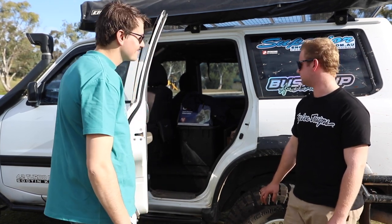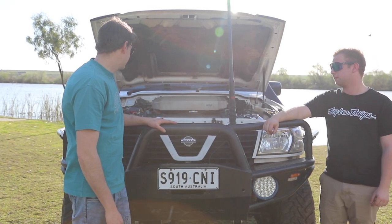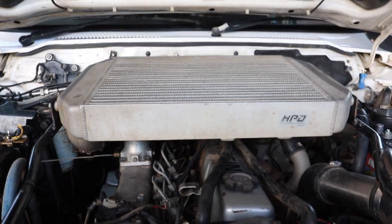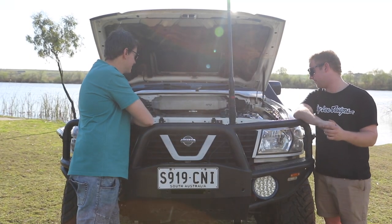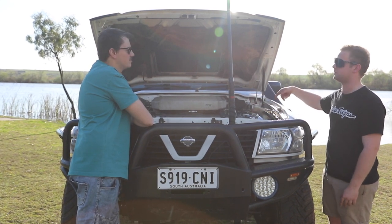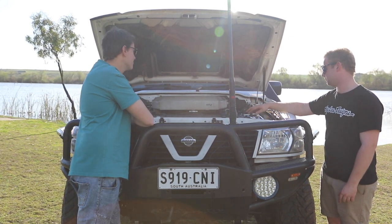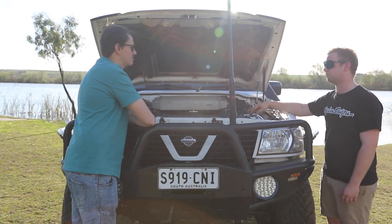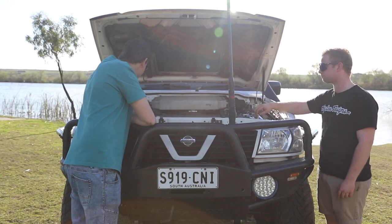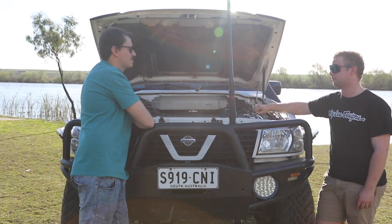Under the bonnet, there's not a whole lot power-wise — I'm running a standard HT18 turbo at 15 psi. Just keeping it reliable for now. I've got the Patrol Doctor air box and an HPD top-mount intercooler to keep it running a bit cooler. There's a boost tee but I haven't touched it much. I also have two batteries in the front for a bit more grunt on startup.